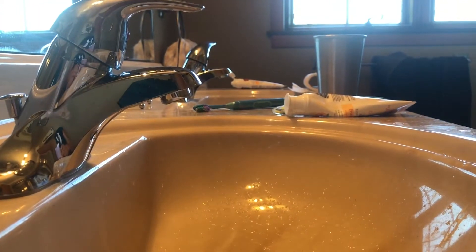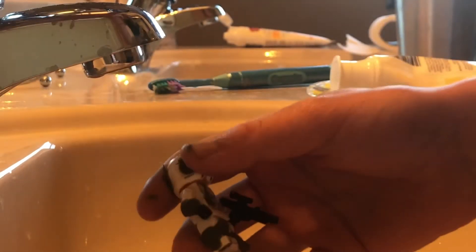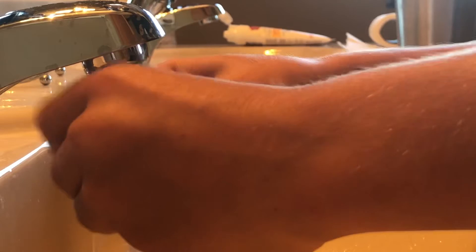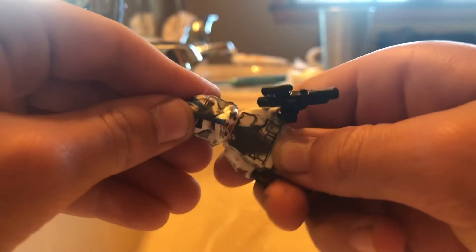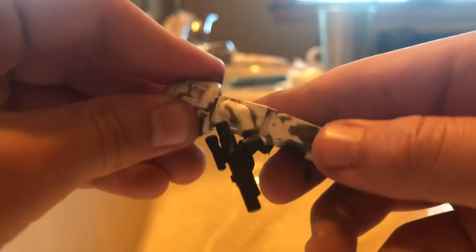Now you gotta rub it in. Add some water and just rub it in, keep on rubbing. Some of it will start going down the drain and that's fine. Just keep rubbing with a bit of water so you don't end up with big patches.